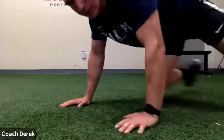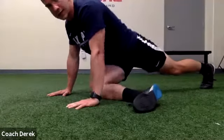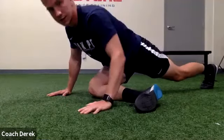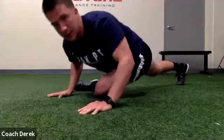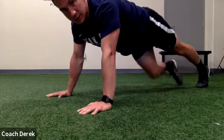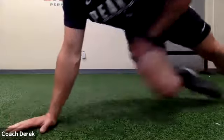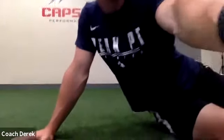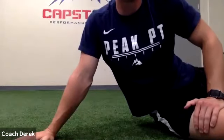Next up — on all fours, we cross that leg in front of us and lean down towards it. The pigeon stretch — cross the leg, lean the chest down. If it's too hard to keep your back leg straight you can bring the knee down. We're just gonna alternate a few times. Some of you are more flexible than I am — jeesh.